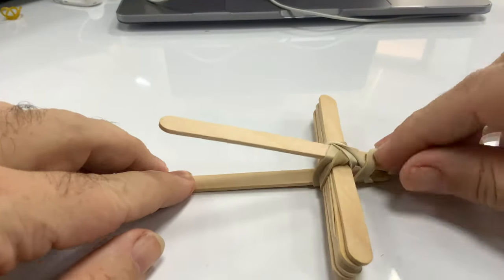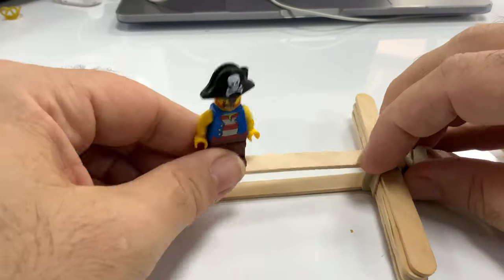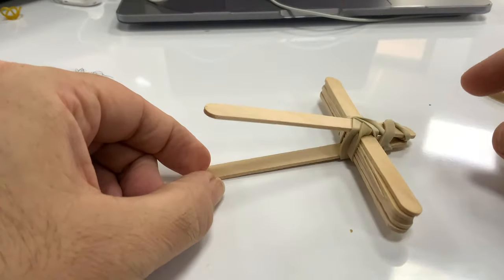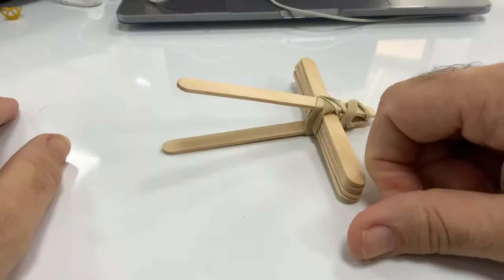Right there we have the pivot point — there's the lever — and all that elastic energy is stored so that when we release it, it launches. Release, launches. Here's your challenge: how big a catapult can you make?